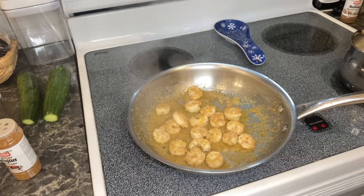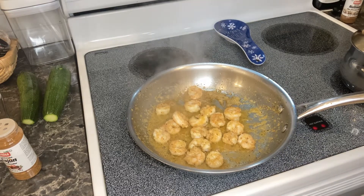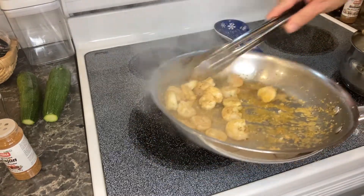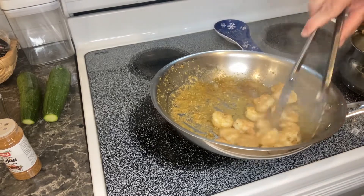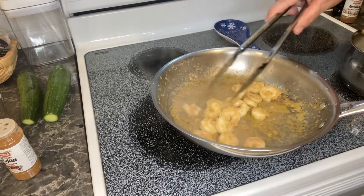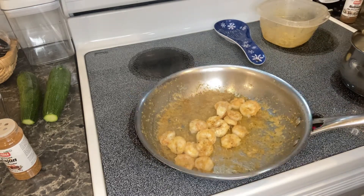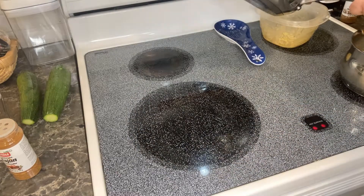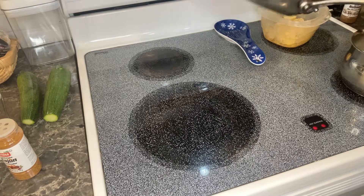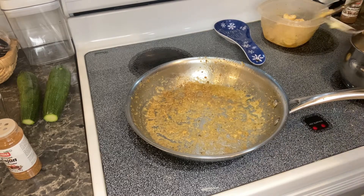As we cook, we want to have really good macros. Macros: we want about 70% of our calories to come from healthy fats, 20% of our calories to come from proteins, and about 10% to come from actual carbs — and we want to be wise with our carbs and use them well. Our shrimp is done, so I'm going to take that off, put it in my dish, turn the heat down, and we're going to make our zoodles next.